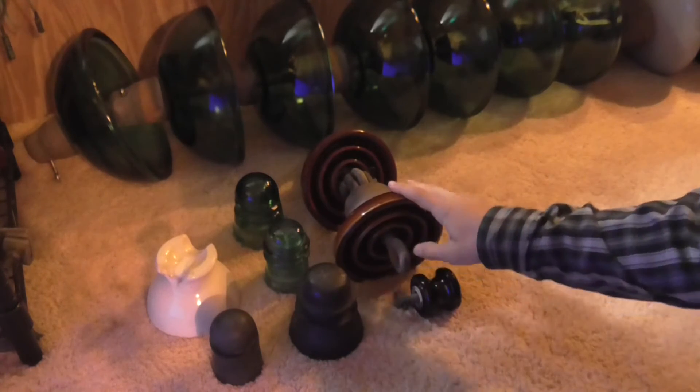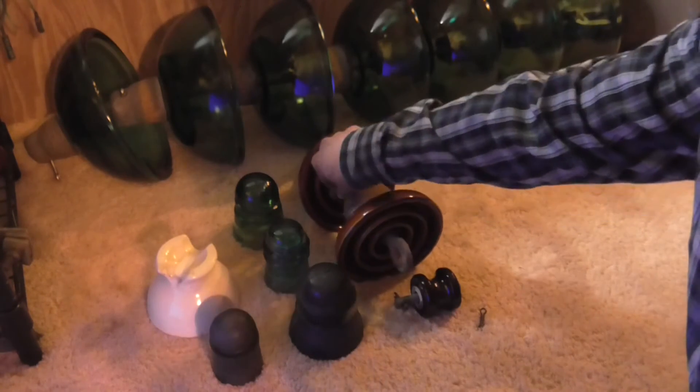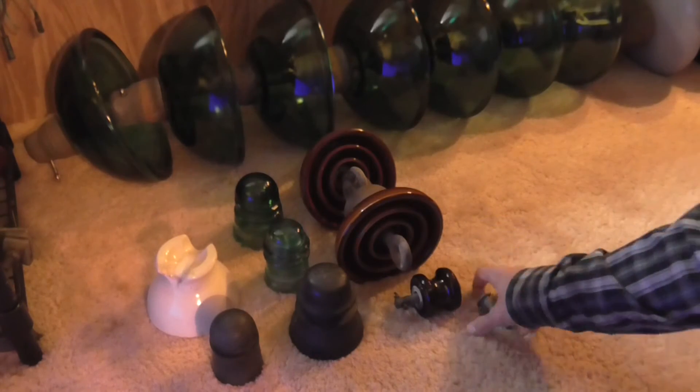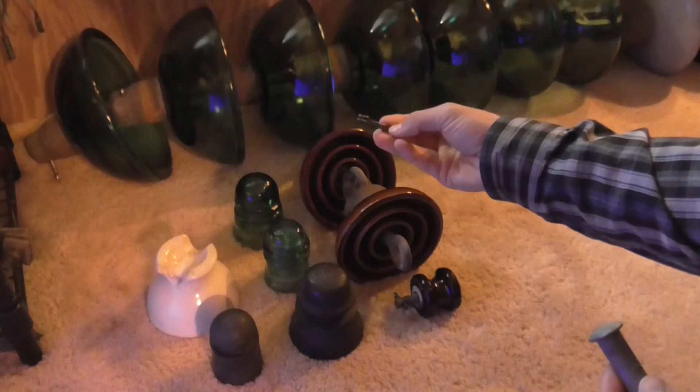Now we start out with these ones — these are suspension strain insulators, probably the ones that carry the most high voltage in this group. As you can see, they're joined by cotter pins like this — not a bobby pin, a cotter pin.